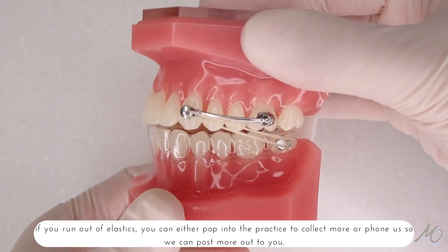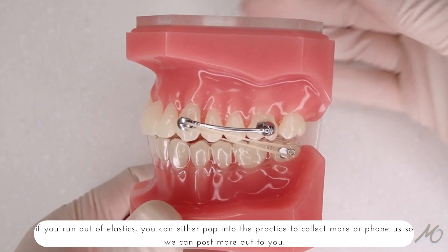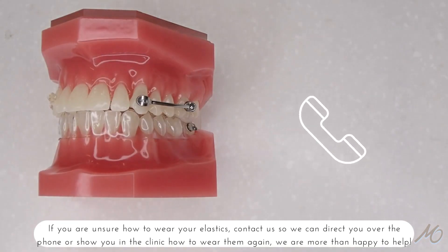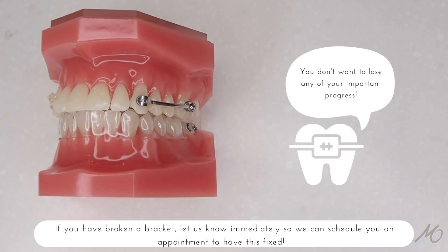If you run out of elastics, you can either pop into the practice to collect more or phone us so we can post more out to you. If you are unsure on how to wear your elastics, contact us so we can direct you over the phone or show you in the clinic how to wear them again. We are more than happy to help.